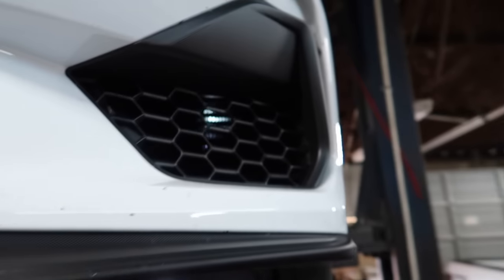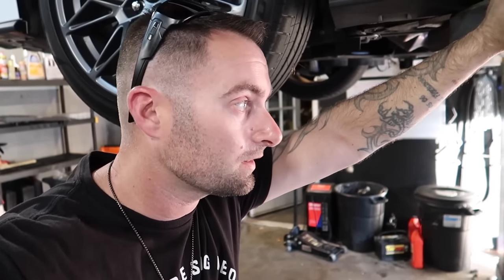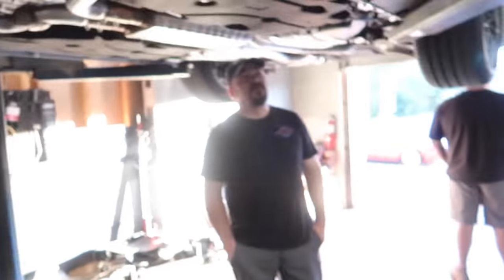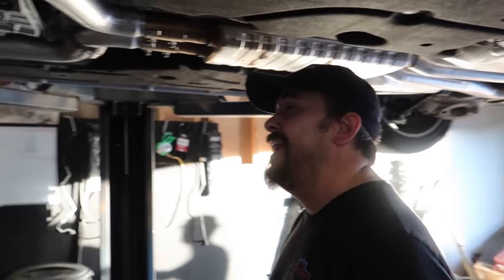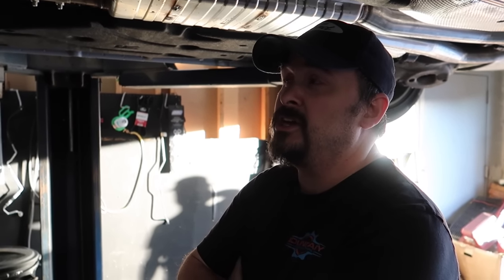Alright guys, a little under-the-skirt peek here at the all-new S650 Mustang — something other YouTube channels may not be showing you. It's interesting to get under here and check everything out, see what's different, because everybody's saying it's just an S550 on steroids. My thing is: if you like the S550, you're going to love the S650. The reason everybody's fighting the S650 right now is because it can't be tuned. That's going to come in time — once they're tunable, everybody will gravitate toward the car.